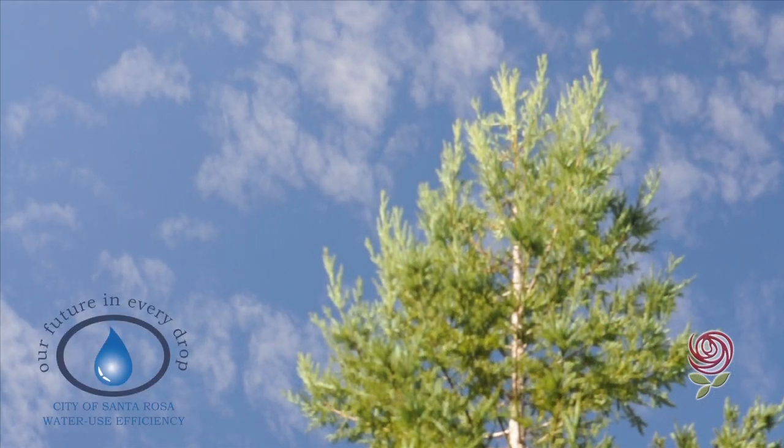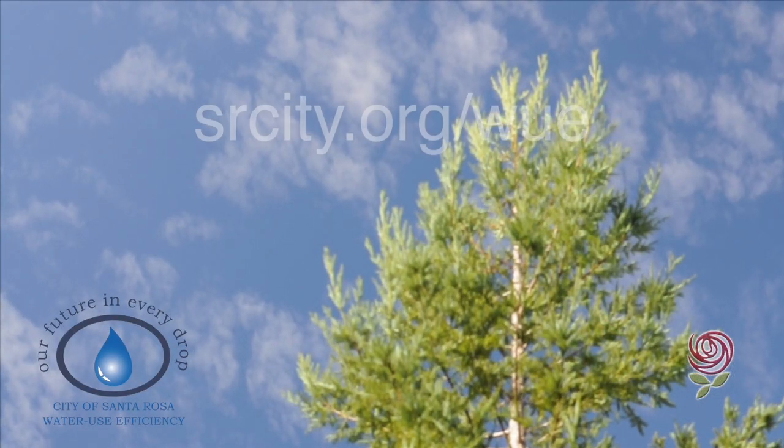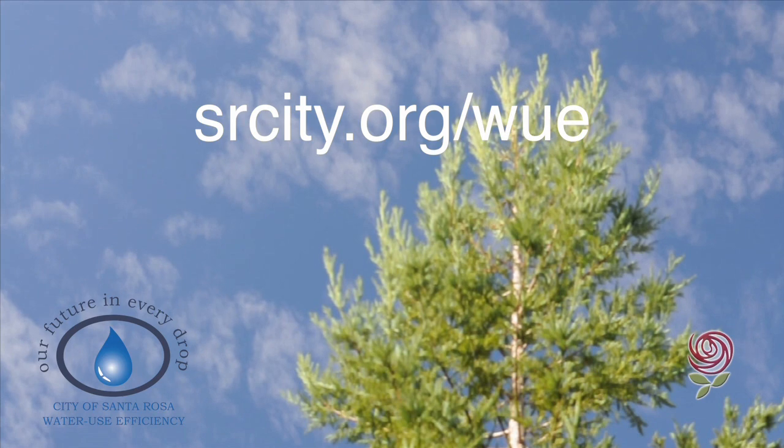These gardens offer a lot of inspirational ideas. Visit our website and see how the water use efficiency team can help you get started on your own garden.